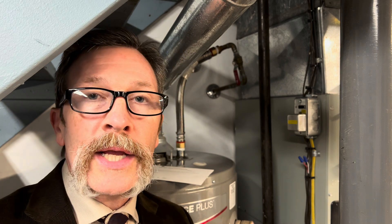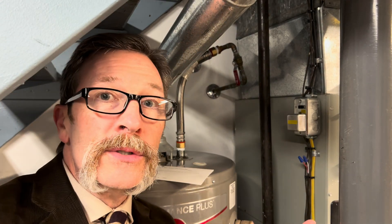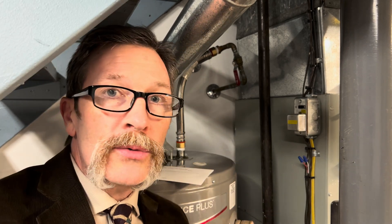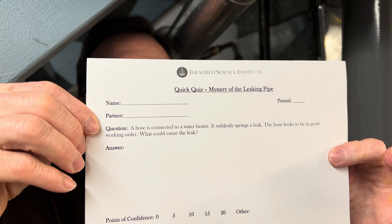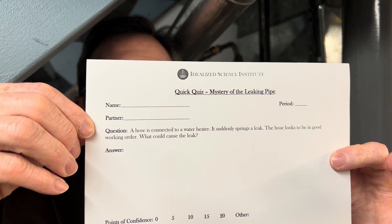For today's quiz we're talking about water pressure, more specifically the case of the leaking hose — why is it leaking? We don't know, and just so you know, it looks like it's in really good shape. As always, write down your answers and put your confidence level.